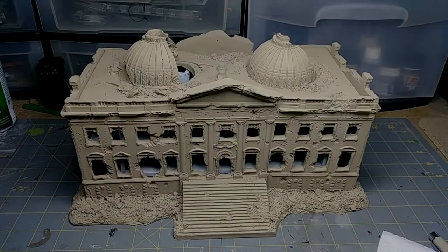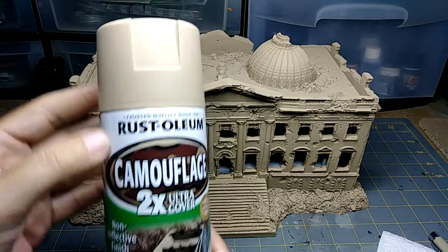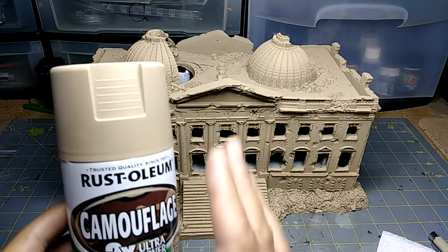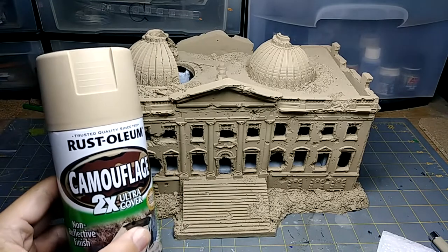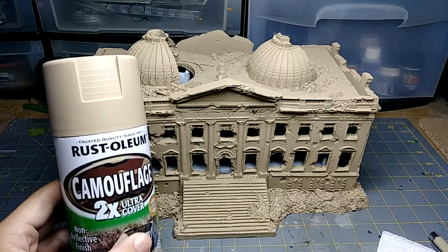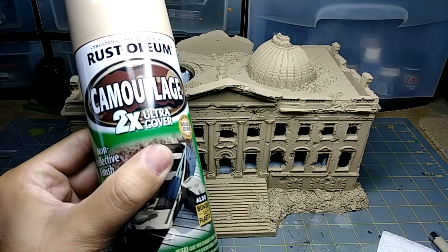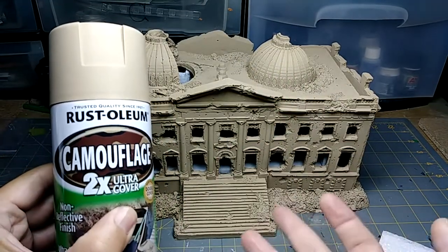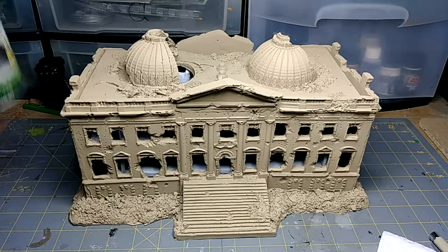Hey everybody, I'm starting on the Reichstag painting vlog. As you can see, I've already done the base coat and the priming. For the base coat I used this Rust-Oleum camouflage color — it's not quite khaki, not quite beige, but it works out very well. I was going to use the Xandri Dust by Games Workshop at $17-18 a bottle, but this was $3.49 at Walmart. Save yourself some money if you're going for this color scheme, which I'm also using for my Sector Imperialis terrain from the Kill Team box.